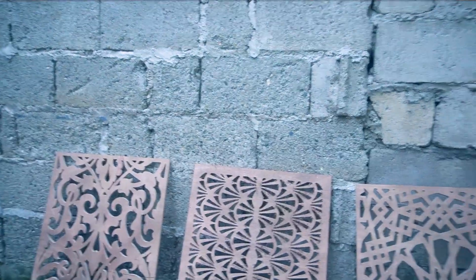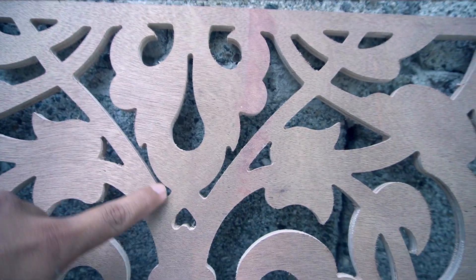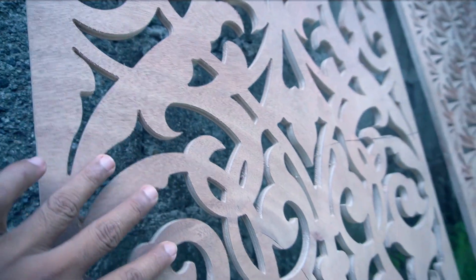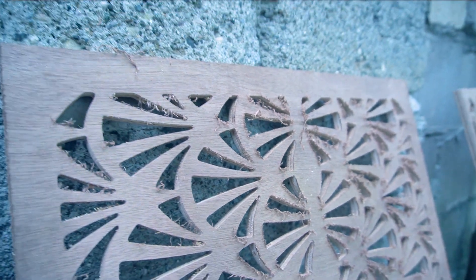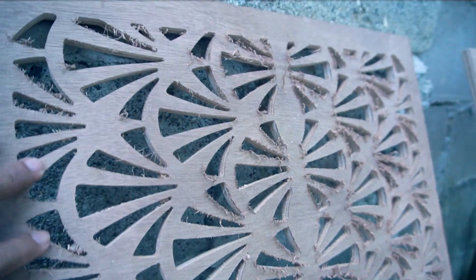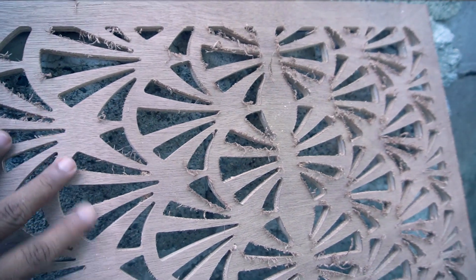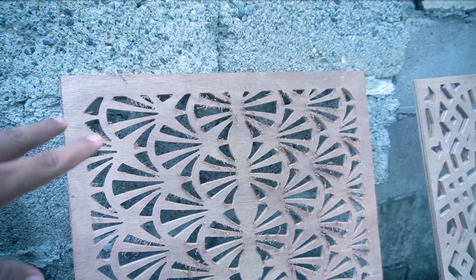The second one is the upcut bit. So here is the close-up. This one is the compression bit — this is the top surface. As you can see, here is the top portion of the plywood. There's not that much of a hairy effect. Compared to the upcut bit — as you can see, there's a lot of fuzz. I don't really like the quality of the cuts for the upcut bit. It's still sandable, but I'd have to sand it to remove the furry effect.